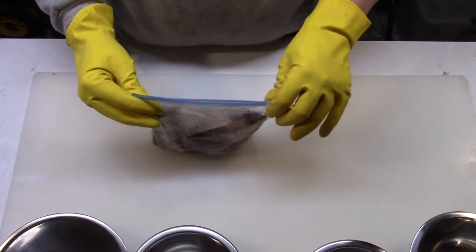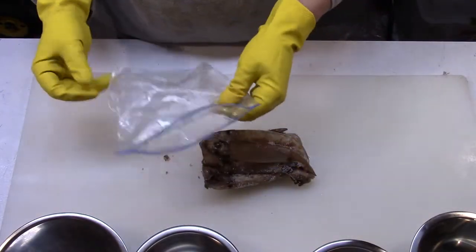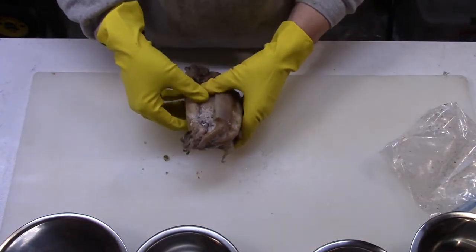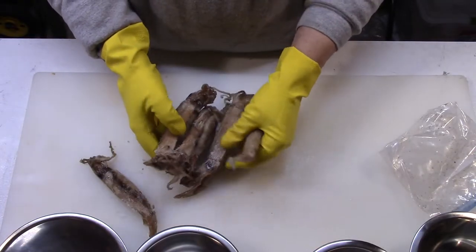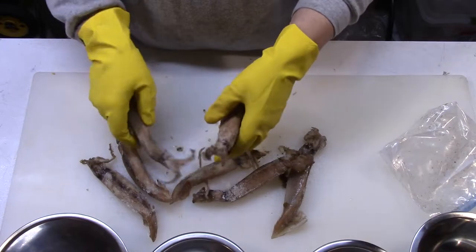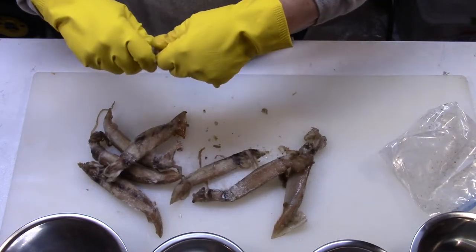Once the squid is just starting to thaw is when I cut it. I save the bag first, then get out the individual pieces, and pull all the heads off and put them aside.